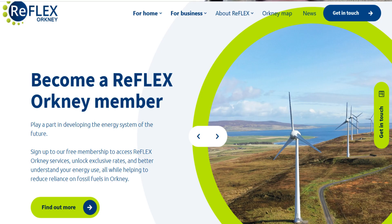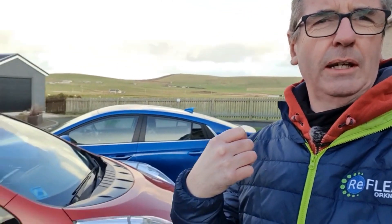Hello and welcome to another Reflex episode. I'm going to talk about charging because a lot of people who want to get into electric cars regularly ask how on earth do I charge it. We're going to talk about four ways that we can charge an electric vehicle. I've got my Ioniq and also a Co-wheels Nissan Leaf to show you exactly how we charge an electric vehicle.